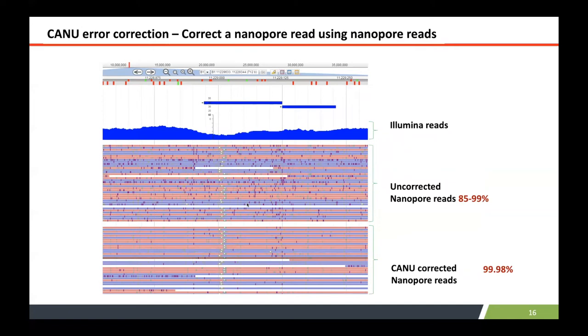What is Canu correction? You can see nanopore reads mapped against the reference genome — these raw reads have a high number of errors shown as purple lines. When you use Canu correction, it corrects those reads using the nanopore reads themselves to correct the nanopore reads. Because the errors are not random, they can be corrected, bringing accuracy up to 98 to 99%.